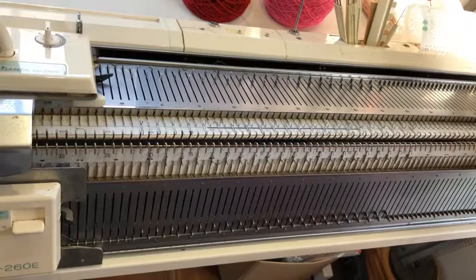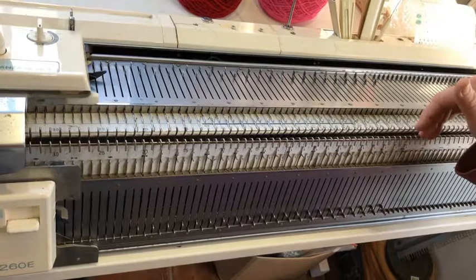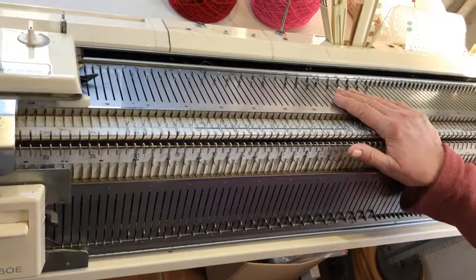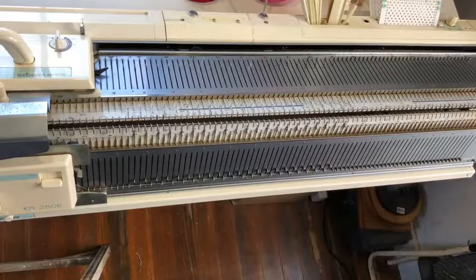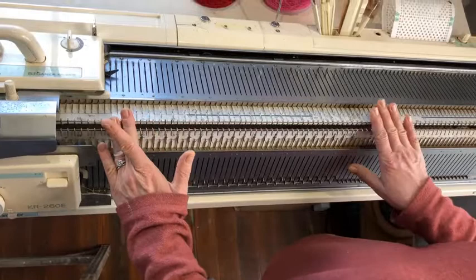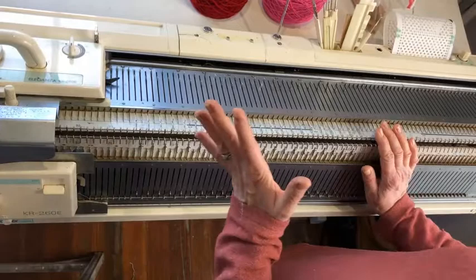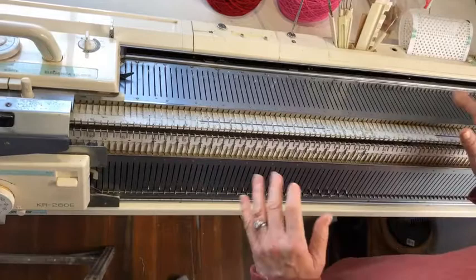I'm working on my Brother 260E main bed and ribber. It's a bulky 9mm gauge. You can do this on any machine. I'm using a 1x1 rib setup today, but you can do it in full needle rib on any gauge machine — it's just going to be easier to see with this setup. I have needles left 21 to right 22 on the main bed, and left 20 to right 21 on the ribber bed. My end needles are on the main bed, and I'm going to do the cast on, because it's never a bad idea to be reminded, especially if you don't use your ribber very much.